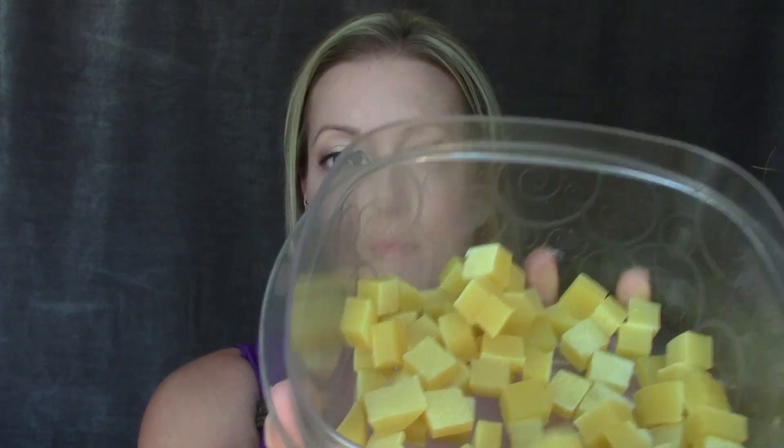Hey everyone! I got my husband to film himself making these homemade fruit snacks that I've been playing around with the recipe for a while now. I think I've got it down to what I like, what my taste preference is, but I thought I'd put in a little bit of an intro before him showing you guys himself making it, just to explain a little bit more.